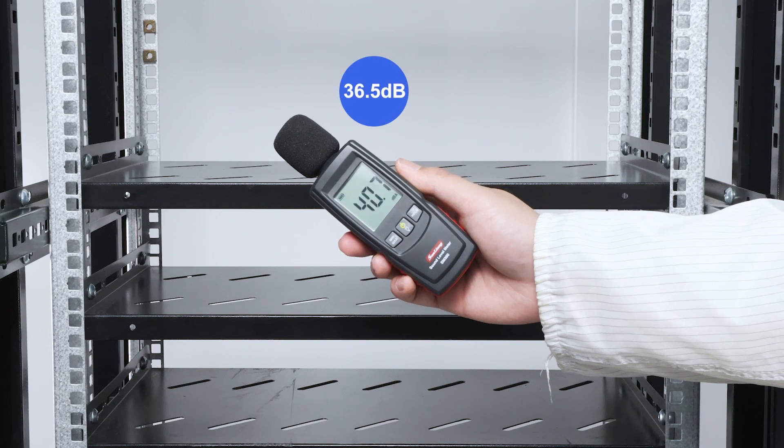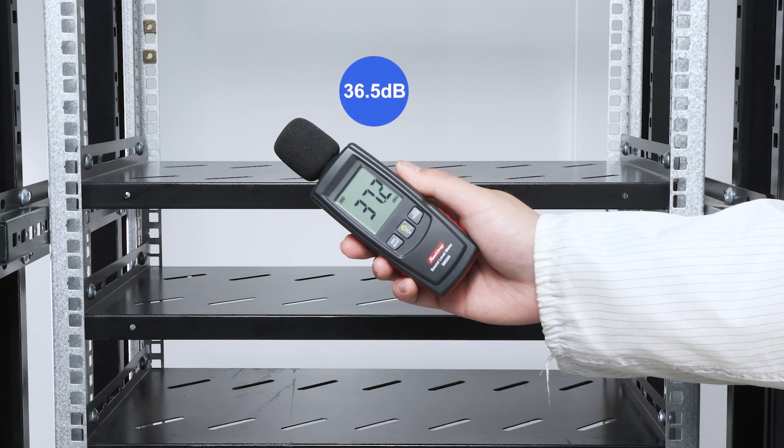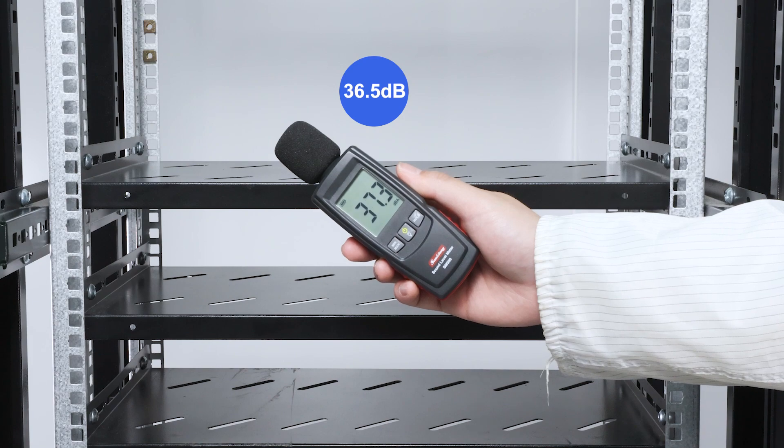First, let's measure the indoor decibels when the switch is not turned on. It is about 36.5 decibels.